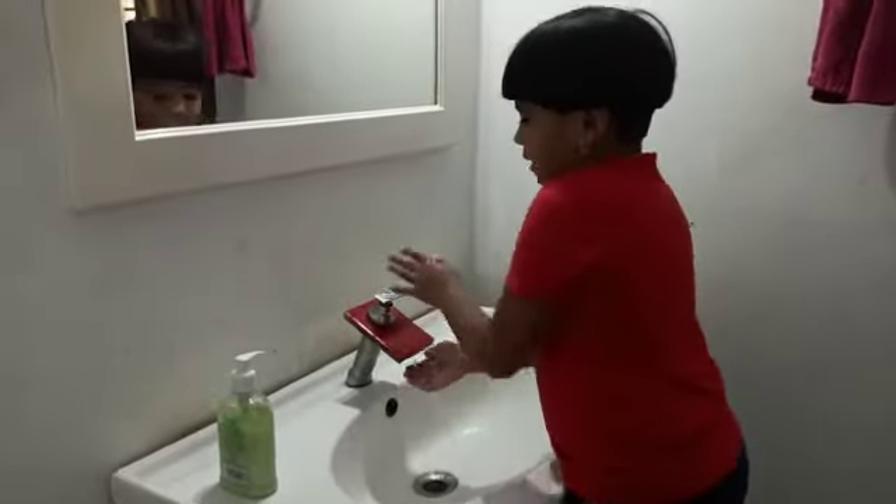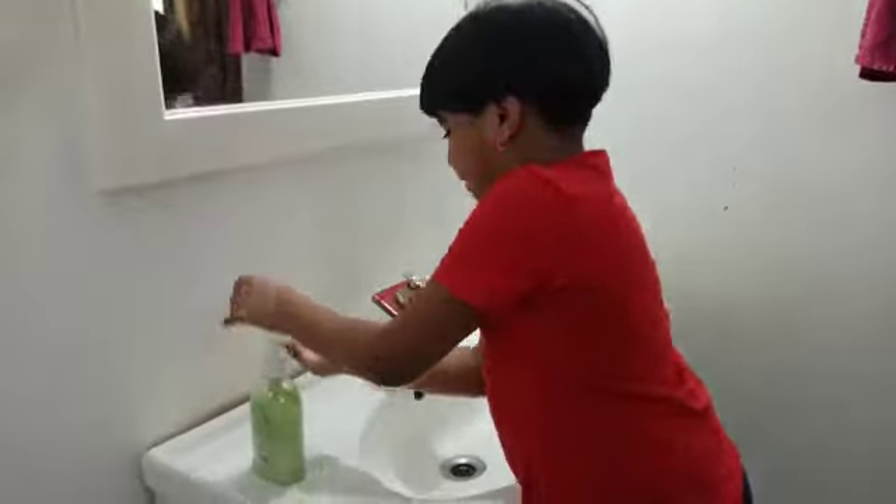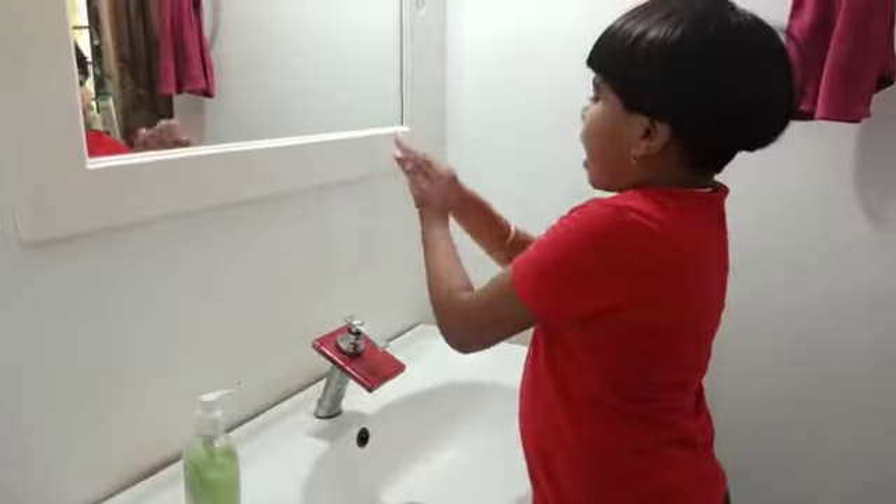First, wet your hands with water. Apply soap all over your hands.